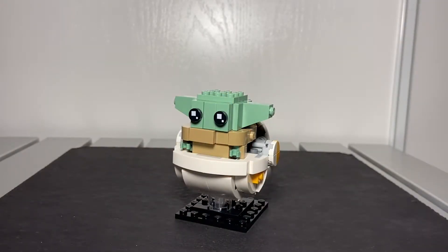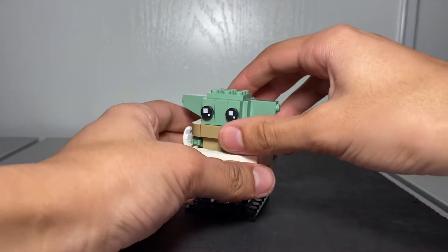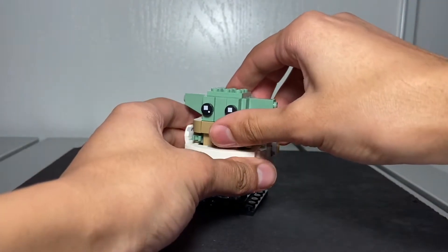First we're going to start with Baby Yoda. When you buy merchandise of the Mandalorian it's going to say 'the Child,' not Baby Yoda — which kind of sucks, but that's how it is. We always call it Baby Yoda though.